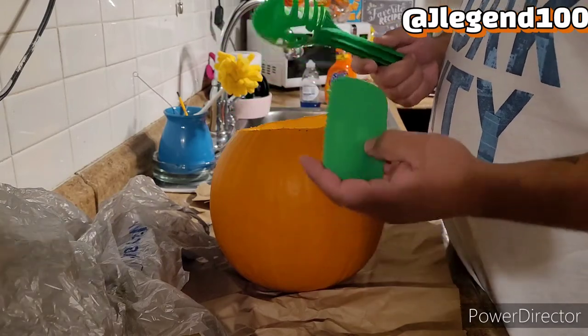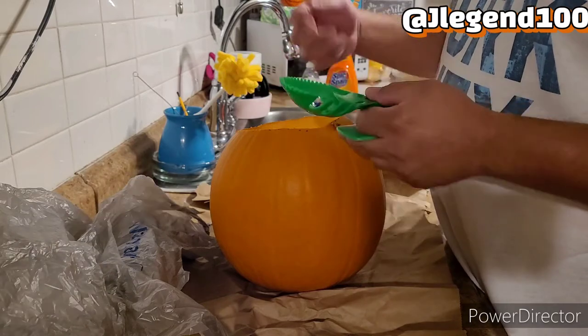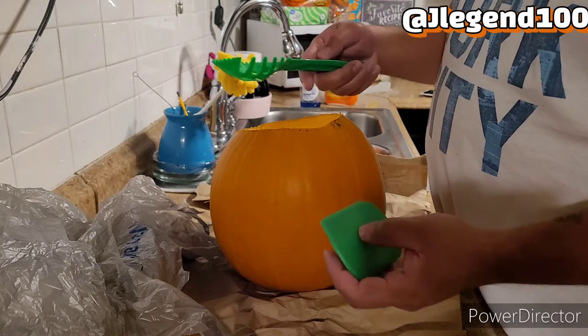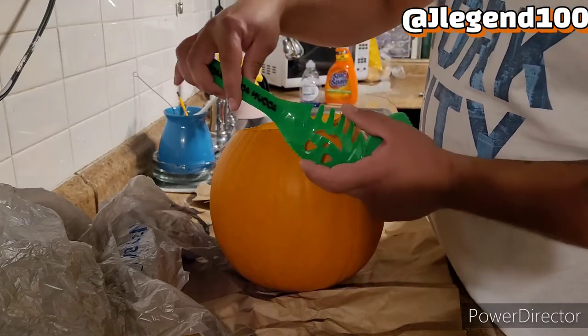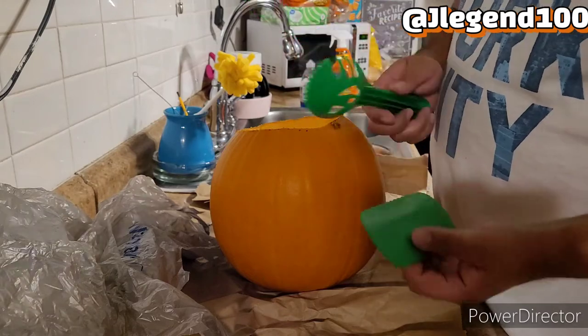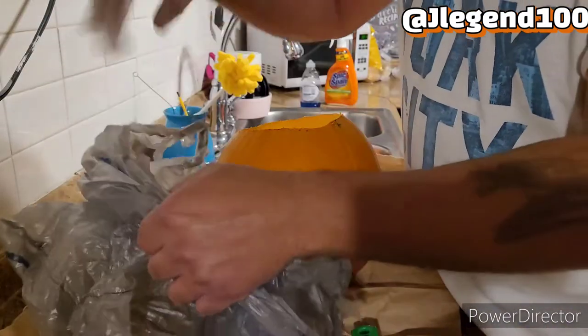If you don't have a scooping kit, you can use a spoon. I saw some people use an ice cream scoop — there are different ways to do it. I'm going to put my hands all in and get it out of there, then use the scoops that have all these ridges to get the excess that's in there. I've got my extra bags here for the guts.